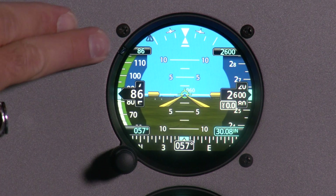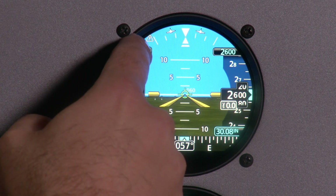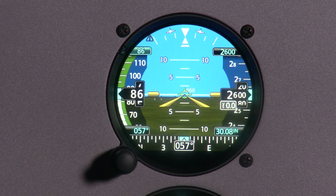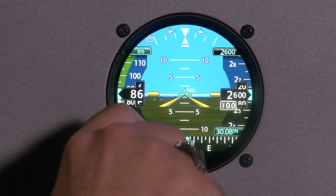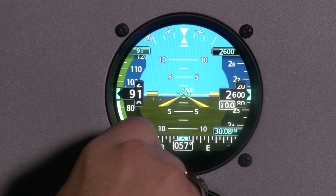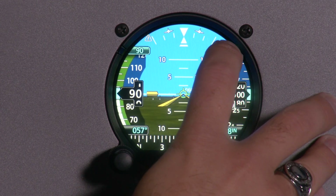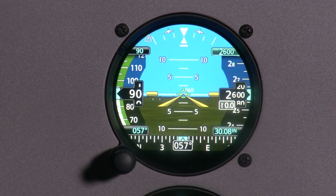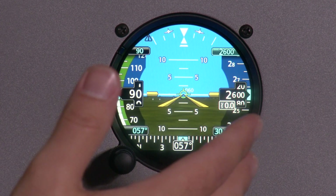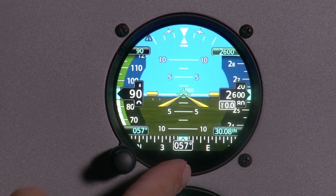For example, we have our airspeed bug here. To make a change to any of our bugs, first we select the value we wish to change — so we'd tap on the airspeed — and then use the inner knob to make the change. So if I want to bug 90 knots, I just move it up to 90. If I want to change the altitude bug, I can do the same thing by first selecting it and then using the inner knob to make the selection. I can do the same thing for the heading bug.